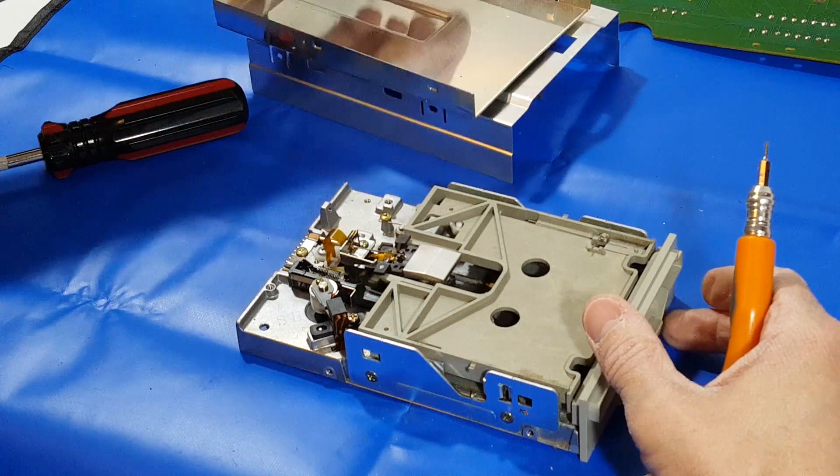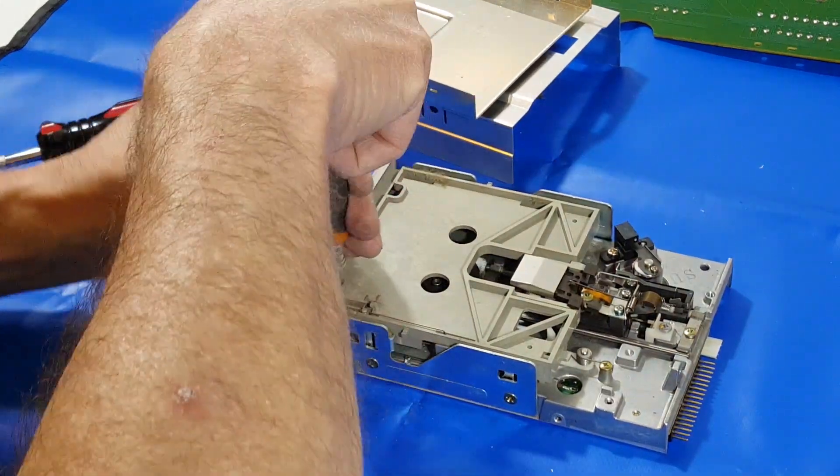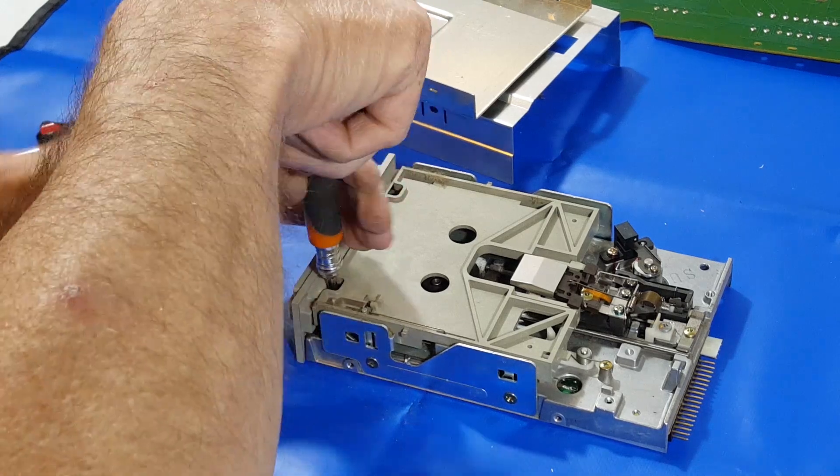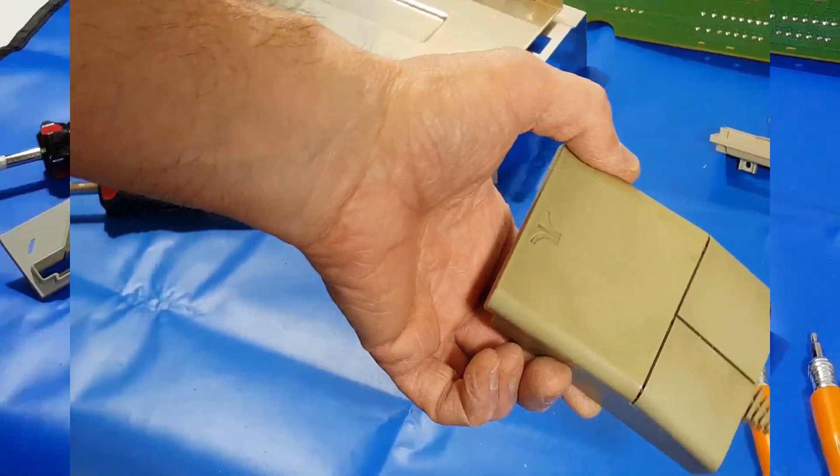A couple screws hold the top and bottom cover on — easy to get to. Then there's just a couple of screws that hold the bezel on. Your floppy drive may be different, but they're all generally pretty easy.